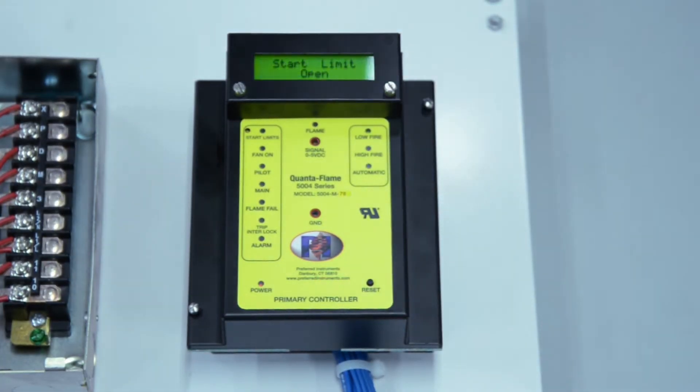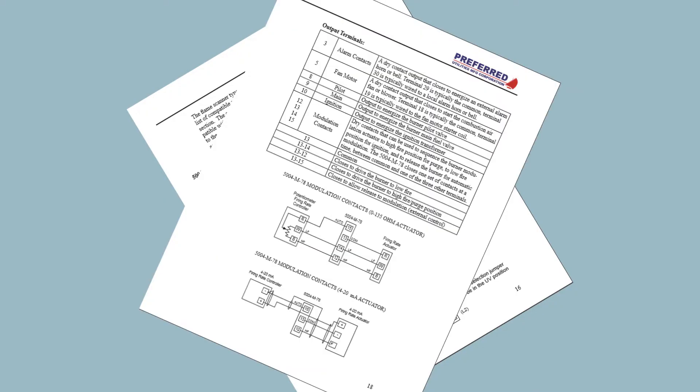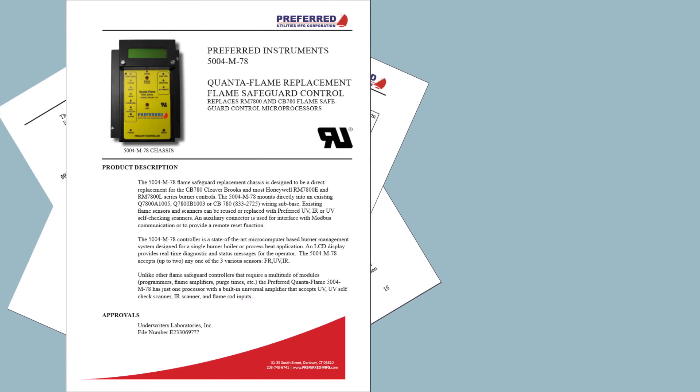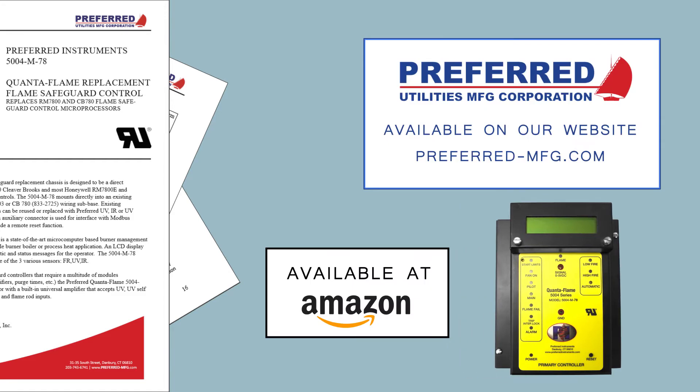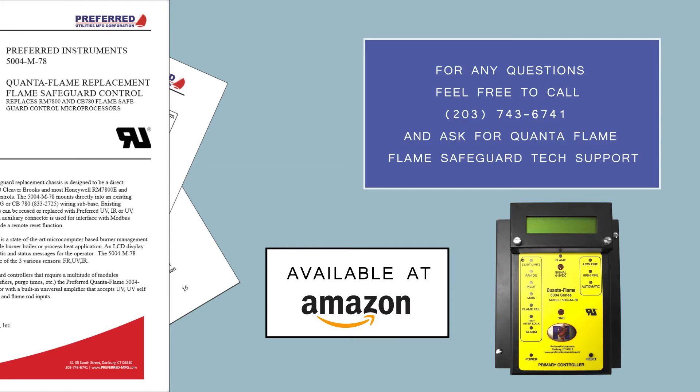Packaged with each of Preferred's direct replacement flame safeguards is a quick start guide for easy setup. If you don't have the quick start guide, you can get it on our website at preferred-mfg.com along with the complete user manual. For purchase, you can go to amazon.com as well as the Preferred Utilities website. For any questions, feel free to call 203-743-6741 and ask for Quantaflame flame safeguard tech support.